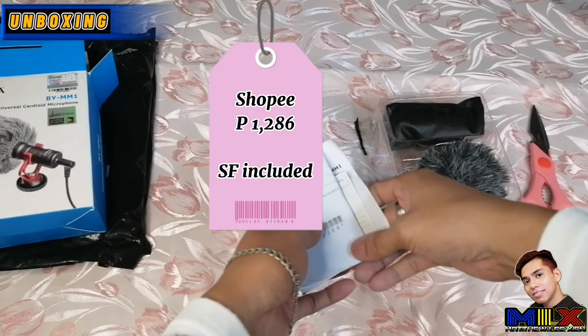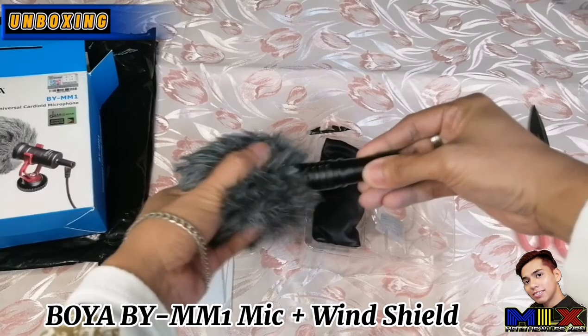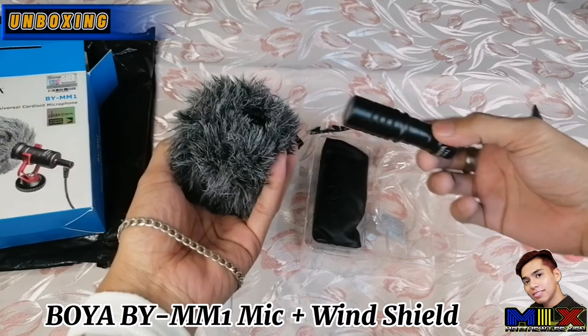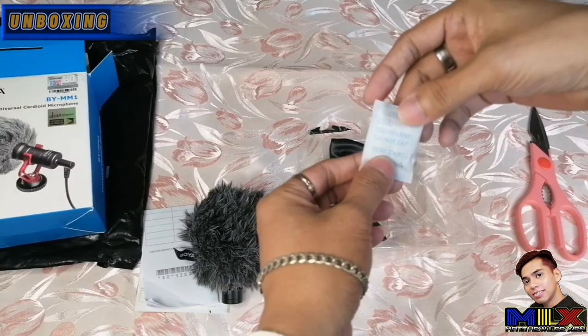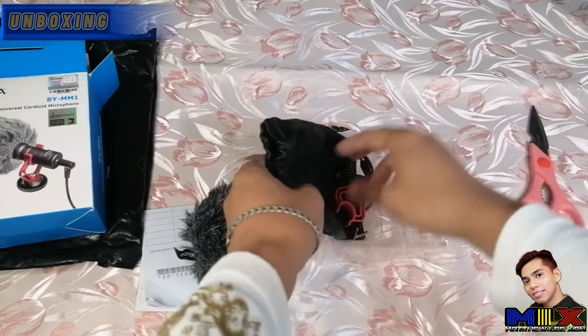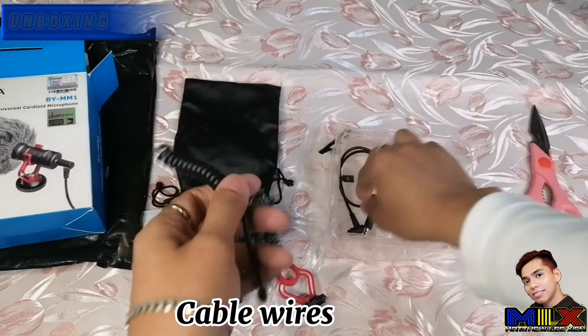When we take this out, this is what it looks like inside — and this is the windshield. So at least when we're vlogging and it gets windy or noisy outside, it won't pick up all the surrounding noise. There's also a silica gel pack, a pouch to store the accessories, the shock mount, and two cables — one for smartphones and the other for camcorders, cameras, and DSLRs.